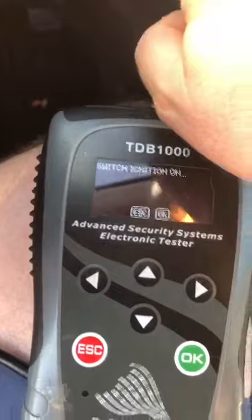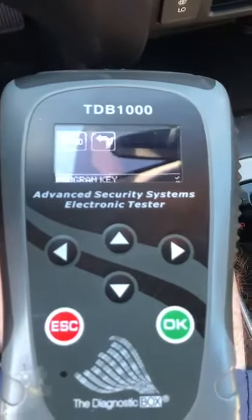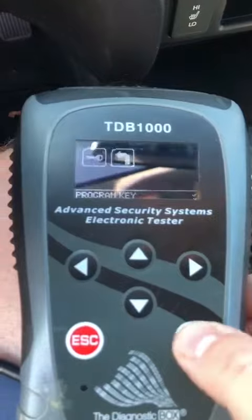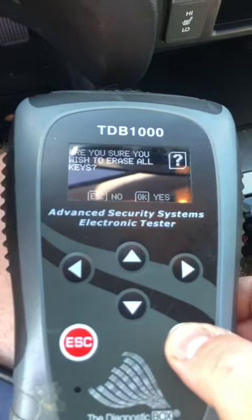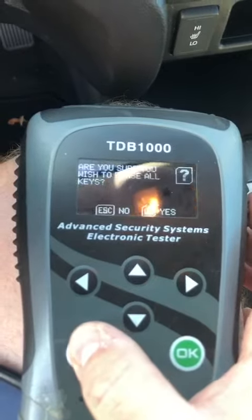Turn the key on. See our dashboard is on. We're going to follow the screen prompts. Program key. Do I have a working key? Yes. Do I want to erase all keys? No — let's just add this one.